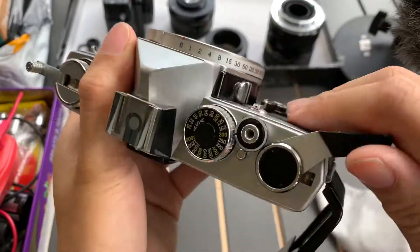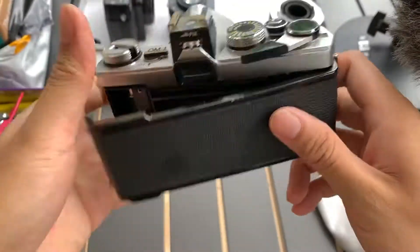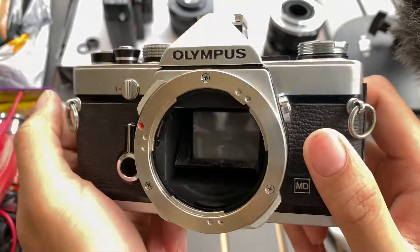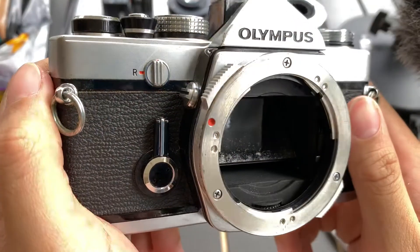Bulb mode works, so all speeds work. This camera is fully functional. If you'd like this camera, I can sell it to you. If you found this helpful, please like, subscribe, and share. Thank you so much everyone for watching — see you guys next time, bye, God bless.